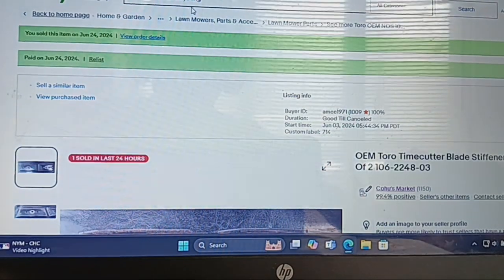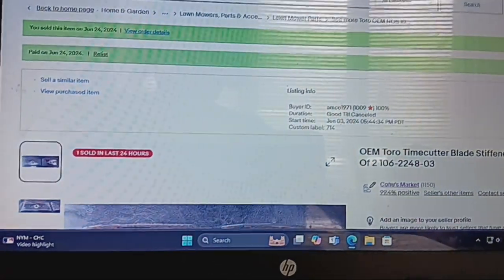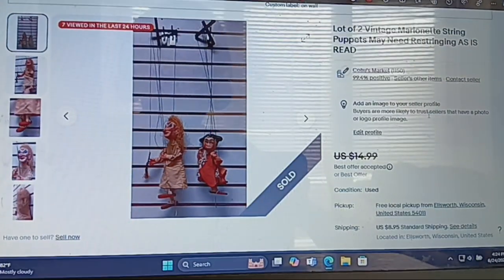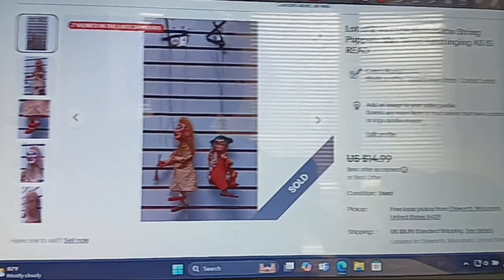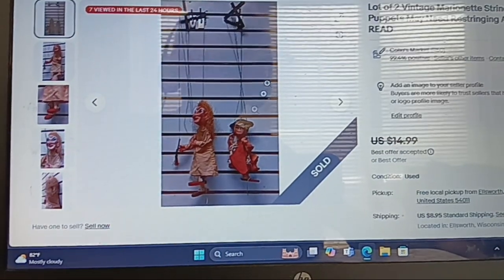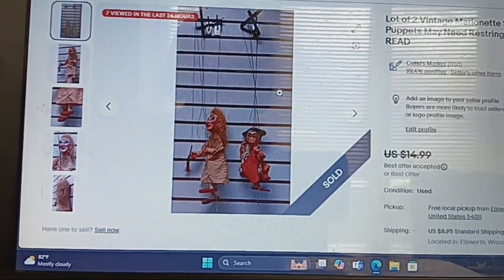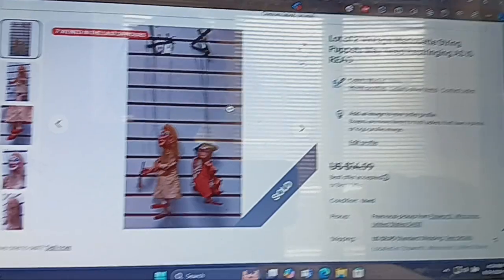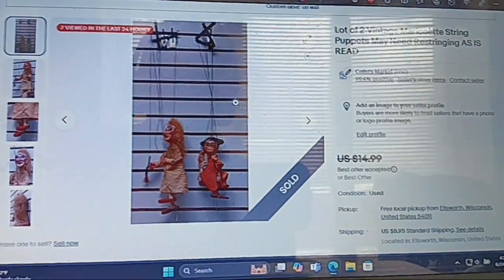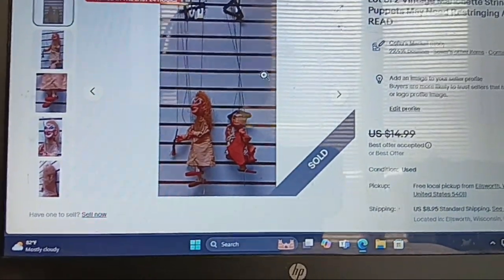The Greenworks sold in less than 24 hours. These are two vintage marionette string puppets, may need restringing, sold as-is. Someone offered me $10 plus shipping, and they were listed at $14.08 plus shipping. I took the deal — I'm happy with that.